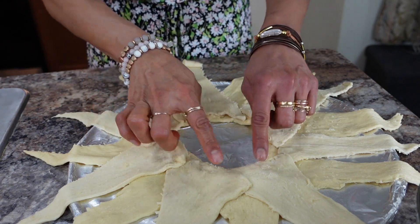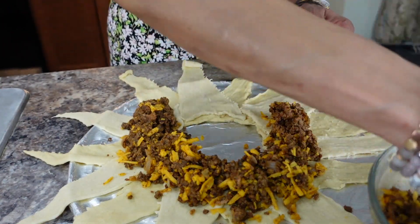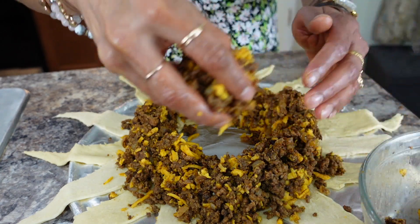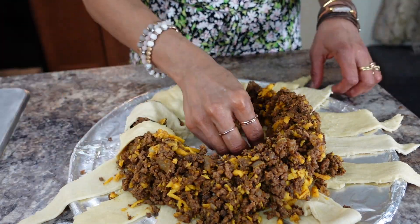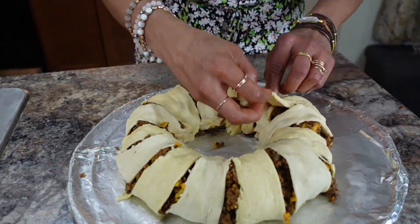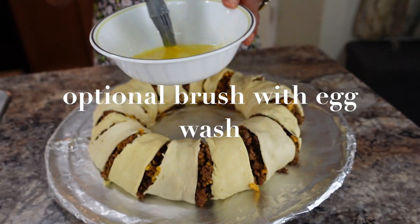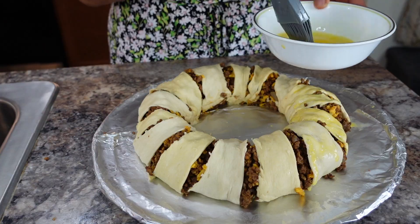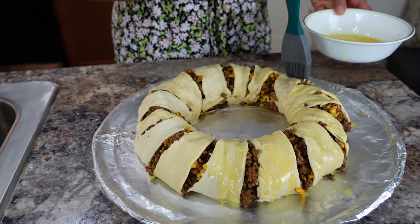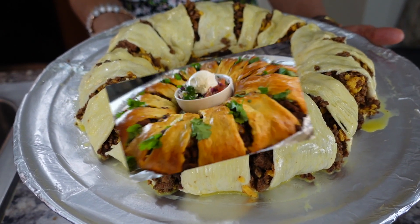You can put down as much meat as you like, and then we're going to close it up. Now I'm going to brush it with egg wash, which is a mixture of egg and water. Put this in the preheated oven at 375°F for 20 to 25 minutes. The taco ring is ready!